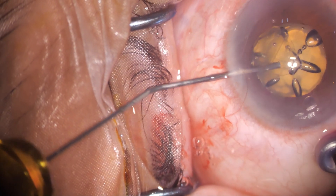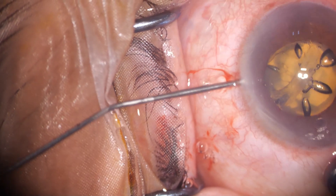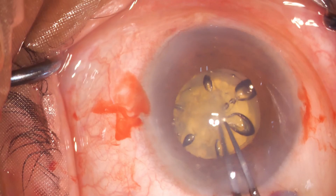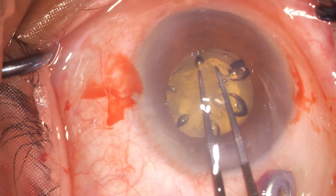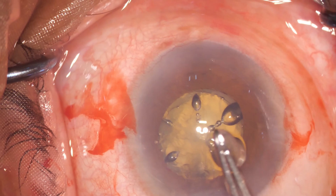Once the vitrectomy starts, the chamber is deepening. You can see movement in the anterior chamber. There was nothing budging before. After this vitrectomy is done, the capsule is removed.